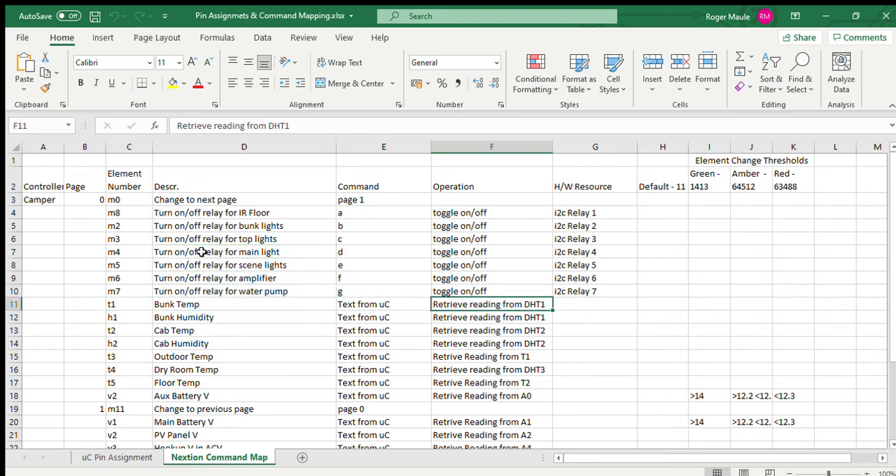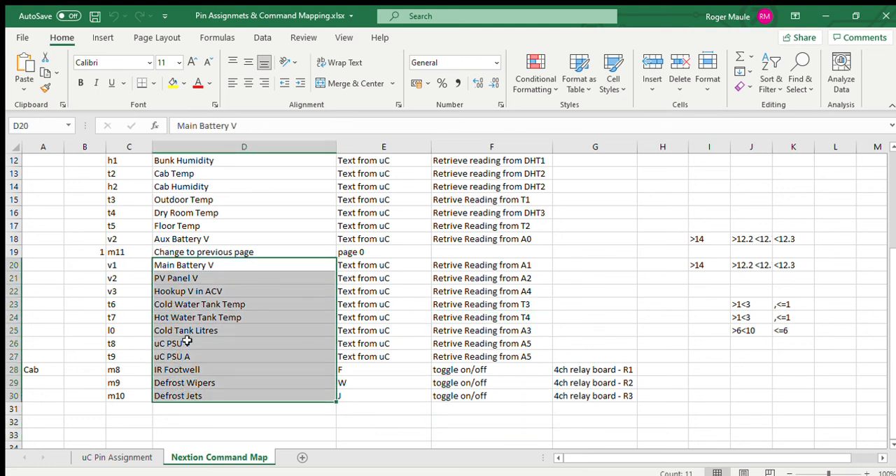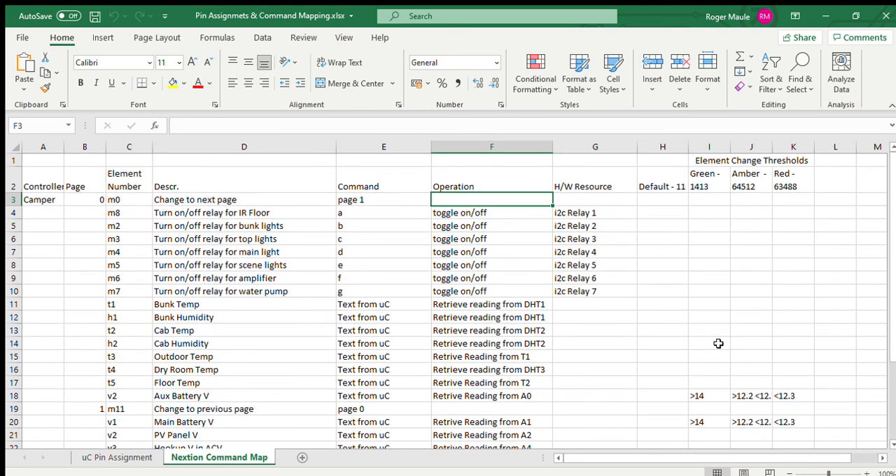The temperature displays on the touch screens are just text boxes. I've got a naming convention for them, and all the Arduino is doing is a serial print to element T1 to update the text — for example, the reading from the DHT22 sensor DHT1 and its humidity. The second page pulls water levels and other sensor readings. So that's what it's all about.